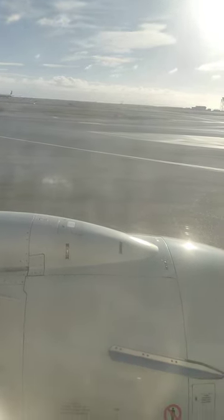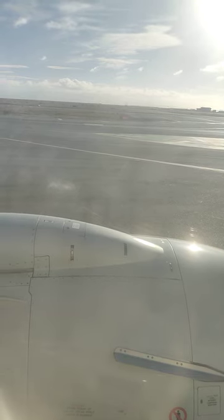Help us get ready for takeoff by making sure your seatbelt is fastened, your seat back and tray table are up. All bags and large items, including laptops, should be stored under the seat in front of you. Your small devices should be unplugged from seat power, in airplane mode, and held or secured at this time. If you're seated in the exit row, window shades should be open.